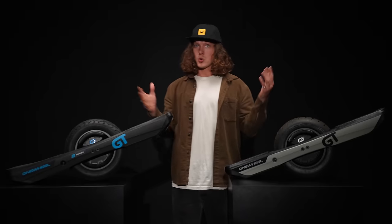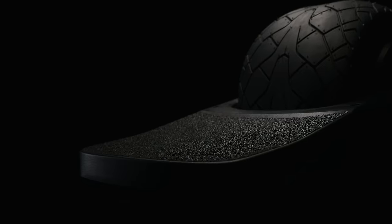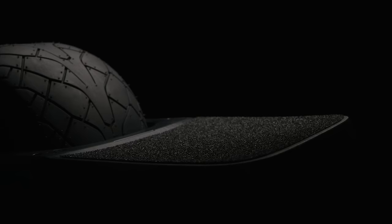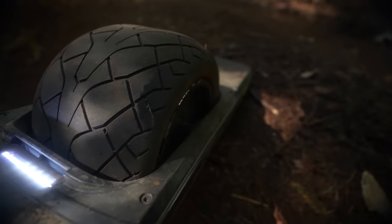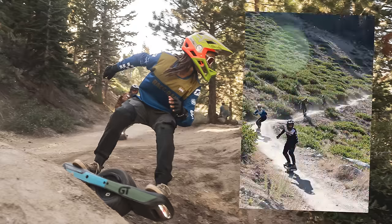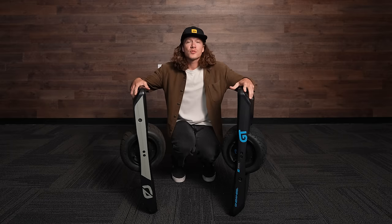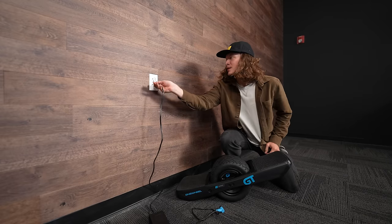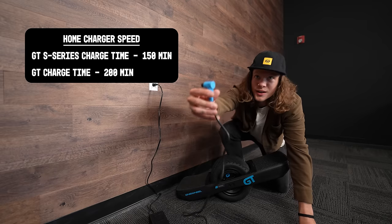Beyond voltage, power, and torque, the S-Series also comes with new low-boy foot pads. We've decreased the ride height by five millimeters — it's lowest in the center and slowly builds, so there's still a little concave to help keep your foot planted and in control. It comes pre-installed with a brand new performance treaded tire, which was the favorite tire at the 2023 Race for the Rail Championship. The GT S-Series is also two pounds lighter than the GT — and if you like performance, every pound counts. It also charges in 150 minutes compared to the GT's 200 minutes, and it comes in blue.